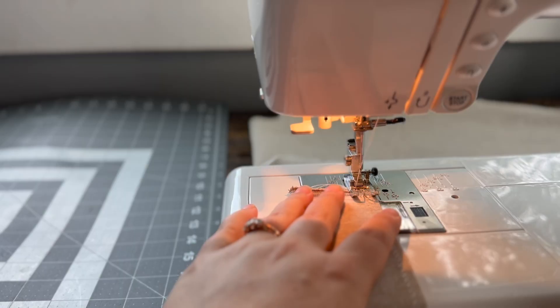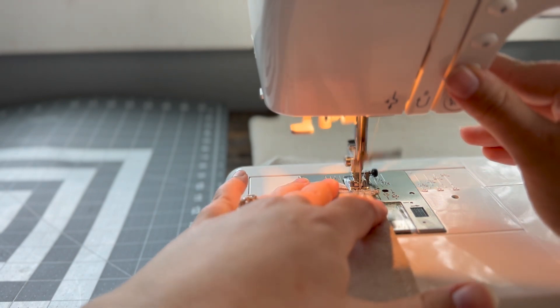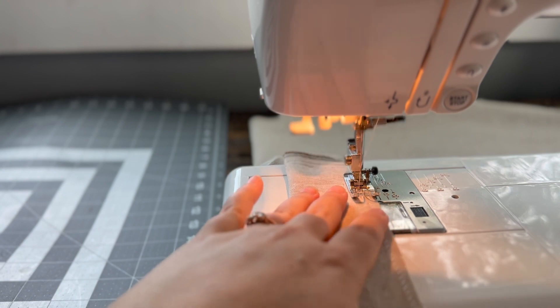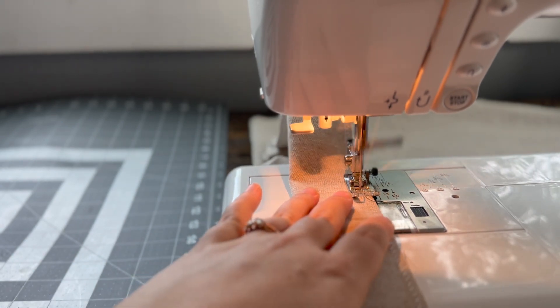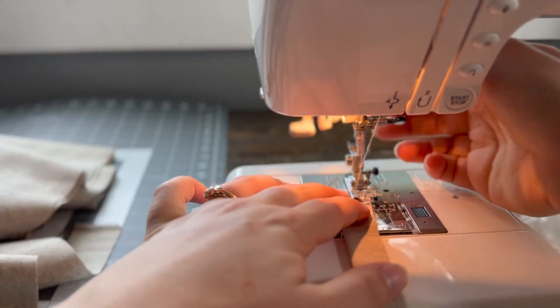Then for your long thin straps, you'll come back and do a straight stitch about a half an inch from the end of your fabric. I like to use my presser foot as a guide for this — by lining up my presser foot with the edge of my fabric I'm able to get a consistent stitch of half an inch.